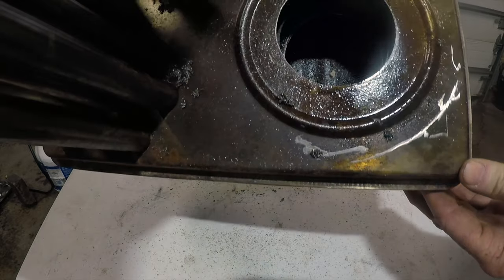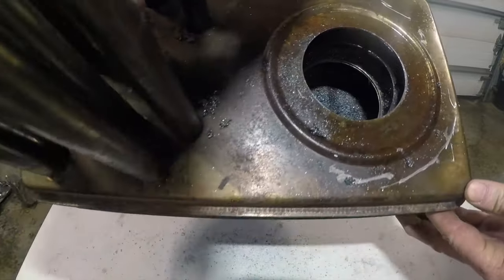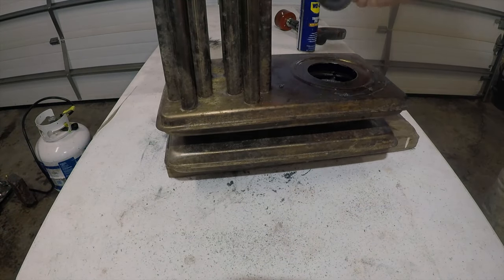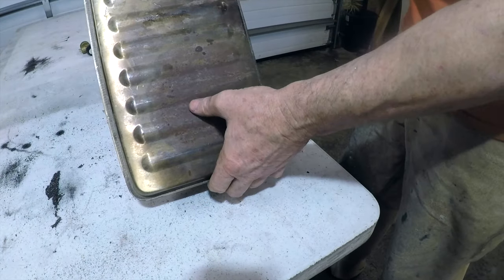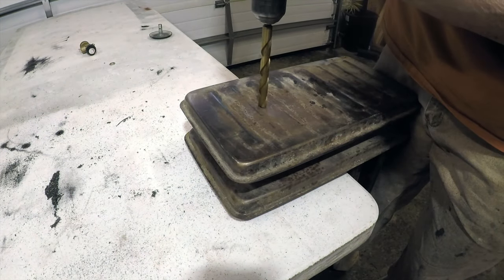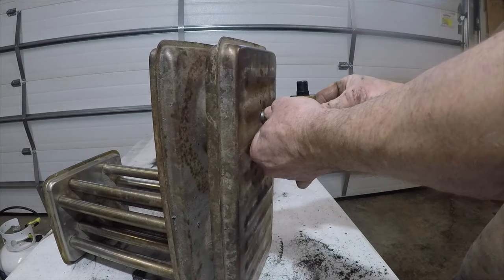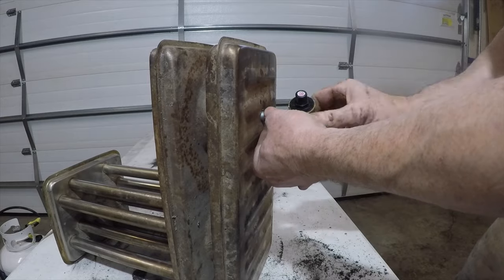We've cut through three layers all the way to the bottom, and I've drilled a hole in the bottom. That hole tells us exactly where the center is so I can drop the burner down through there. We've got the hole drilled all the way through. I'm going to drill a bigger hole in that because I should be able to stick this through.